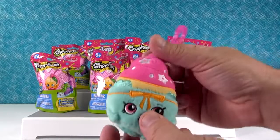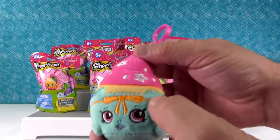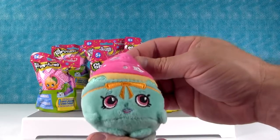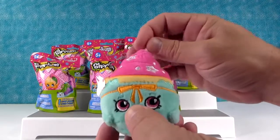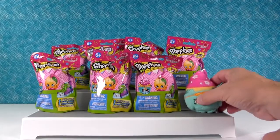You got Peggy! I did. Now I love the quality of these. The stitching is really nice, and the colors they use are also really pretty. Is she from Season 3? Season 3 — or is she the Food Fair one? Nope, she's Season 3. She just looks so colorful and pretty. Yeah, very nice.